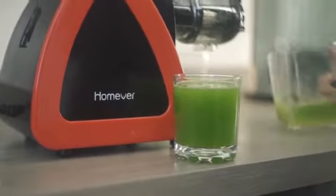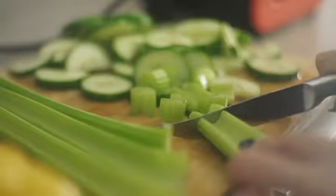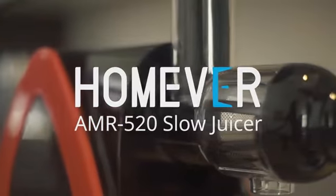Start your journey towards a healthier lifestyle by making a wide variety of healthy smoothies. Enjoy the whole taste digest with all of the nutrition with the HOMEVER AMR 520 Slow Juicer.